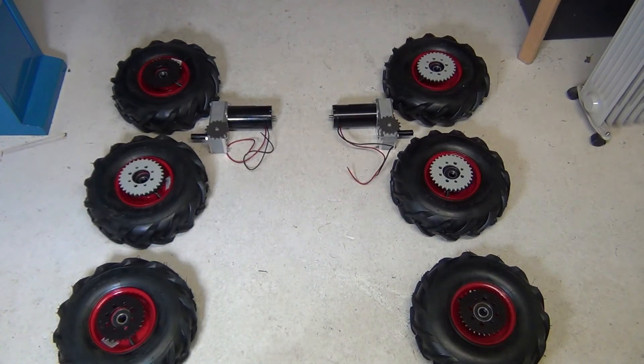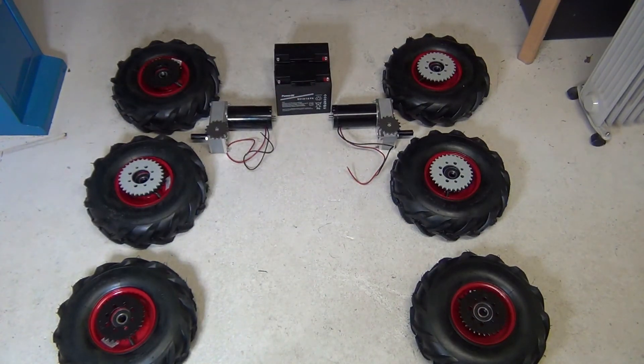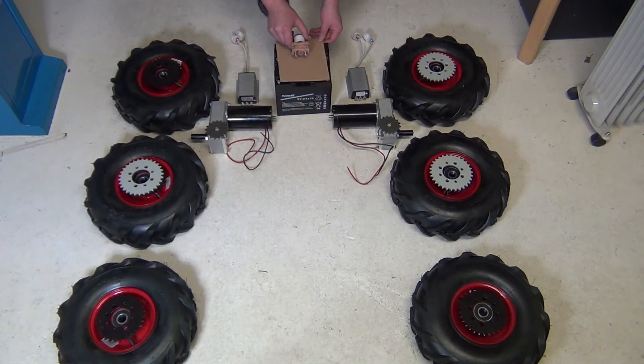This is going to be a 24 volt system, so let's draw in two 12 volt batteries. And for controlling the two motors, I'll draw in two Keli controllers. And then obviously we need one contactor and a fuse.